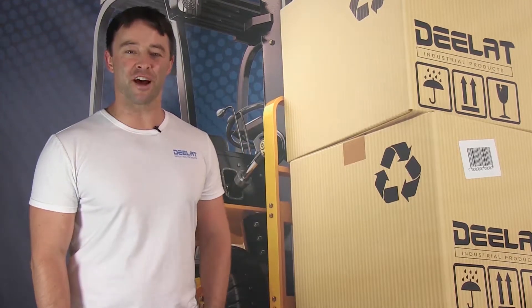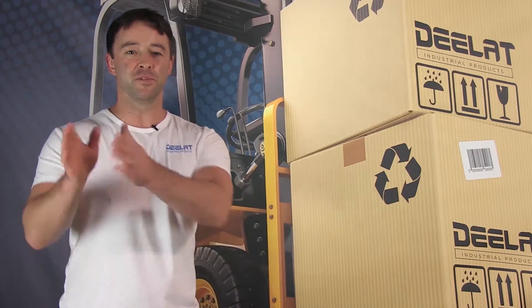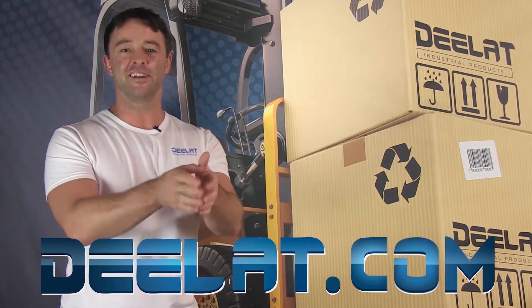Hey everyone, I'm Sean Scott for DealAt Industrial. Where do you deal for all your industrial products? You deal at DealAt.com — that's D-E-E-L-A-T dot com.